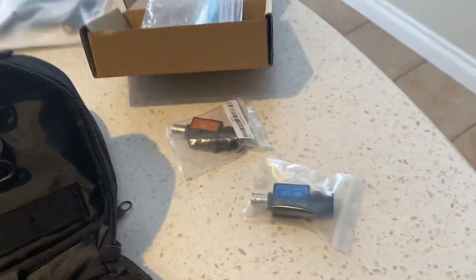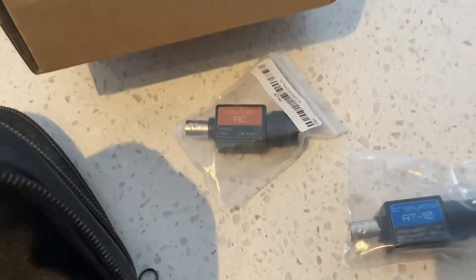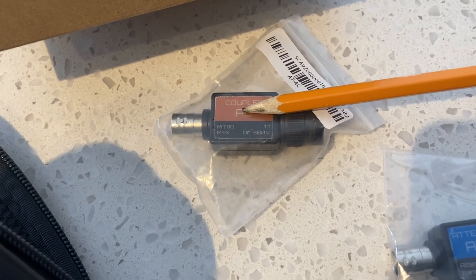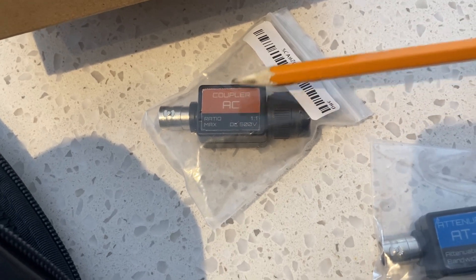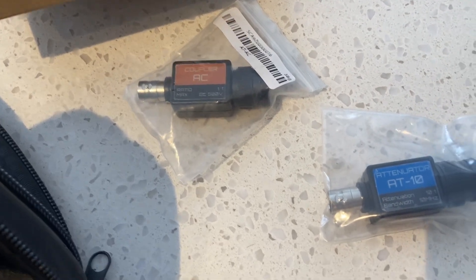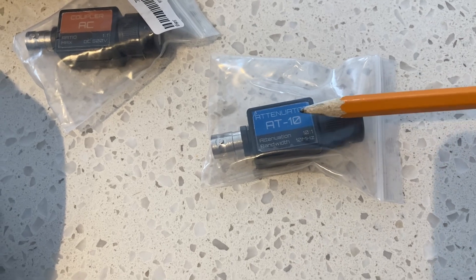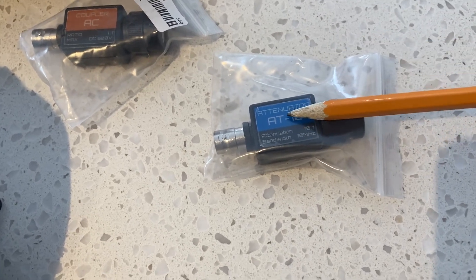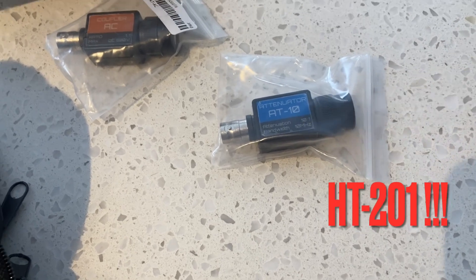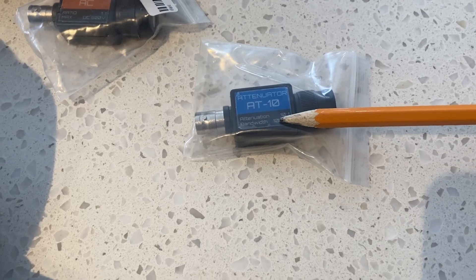Which brings me to this stuff I've got on my kitchen countertop here. I've purchased an AC coupler — a physical AC coupler — which will do effectively the same thing as the mode change that we're going to be discussing. And I've purchased a 10x attenuator. I have an attenuator; it's a Hantec, but if I'm not mistaken, the HT20, as the part number implies, is a 20x attenuator.